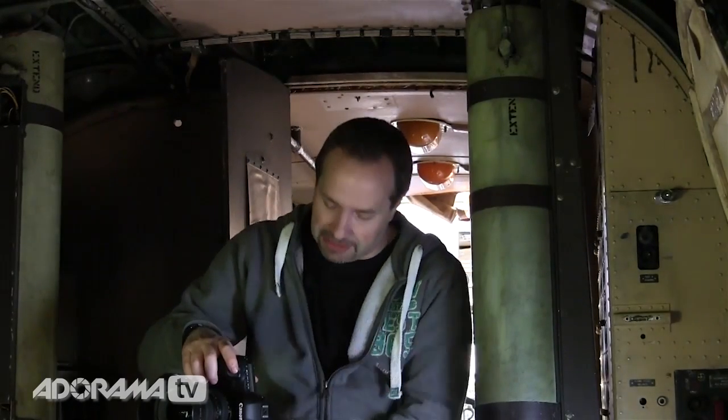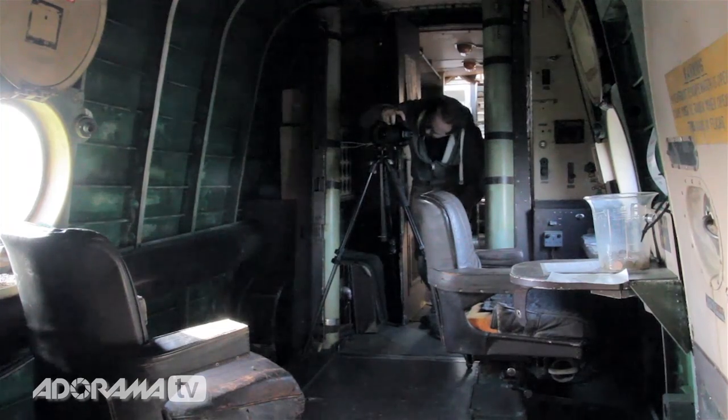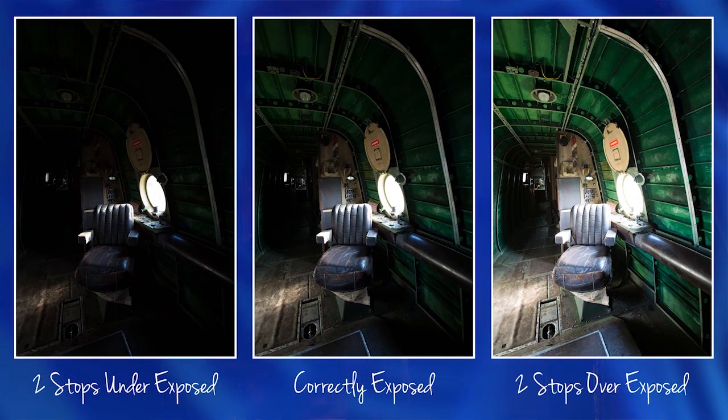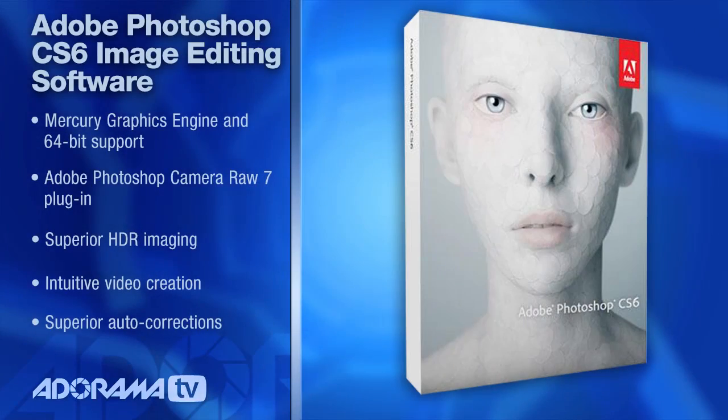One thing you can do is put this into auto exposure bracketing — AEB. By putting it into AEB mode, I can ask this camera not to take one photo but to take three photos. I'm going to ask it to take three photos that are two stops apart. I'm going to use a little remote trigger because some of these exposures are going to be quite slow. When I look at those three pictures, I can see a picture where there is a little bit more detail in the shadows, and a picture where there is a little bit more detail in the highlights. I can use software to combine these together — Photomatix, Photoshop CS5 and CS6, Nik HDR, just a few you could try.